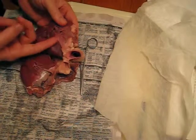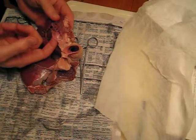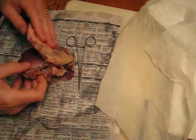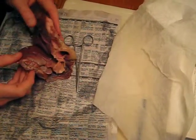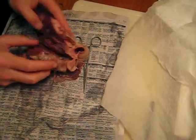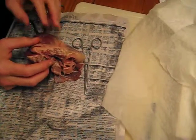So when blood comes behind it and pushes on it, this flap goes up, and in fact it'll all close. That'll close that whole aperture. It's beautifully designed to do that. It's a little hard to see, but that's what you can explain. You've got to tell them that this big chamber, this big thick thing, is what allows you to pump blood to the whole body.